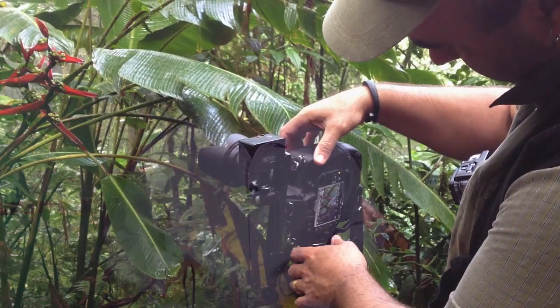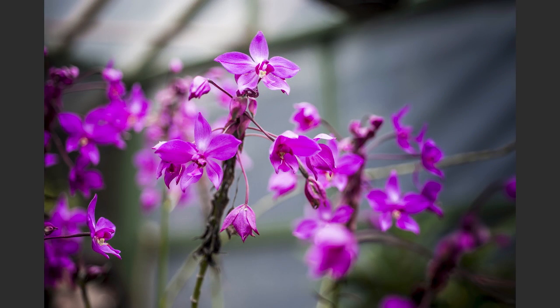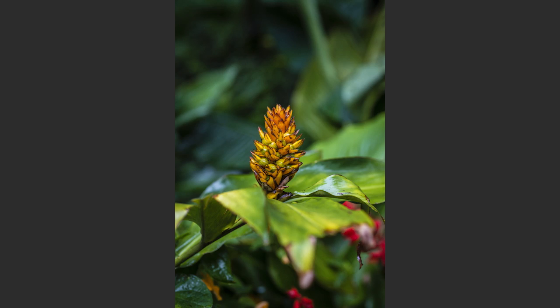If you love flowers, you will love Monteverde. On the mountains and in the forest itself, there are tons of great things to see. Slow down and capture some of these beautiful flowers. You can pick up a guide or afterwards look up the types of images that you captured and easily find them online.